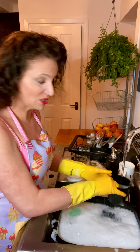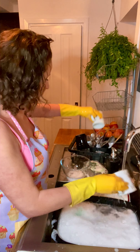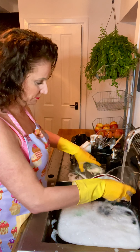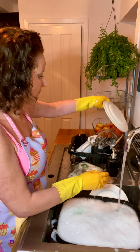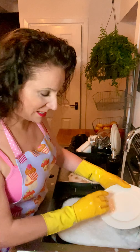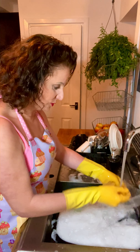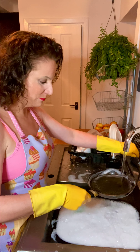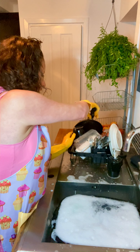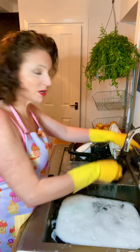Washing up liquid and Milton together is a lovely smell. I give my crockery a quick swirl to get the washing up liquid off — smell that beautiful Milton smell, I love it. I give them all a good swirl and make sure I've got all the bubbles off my pan.